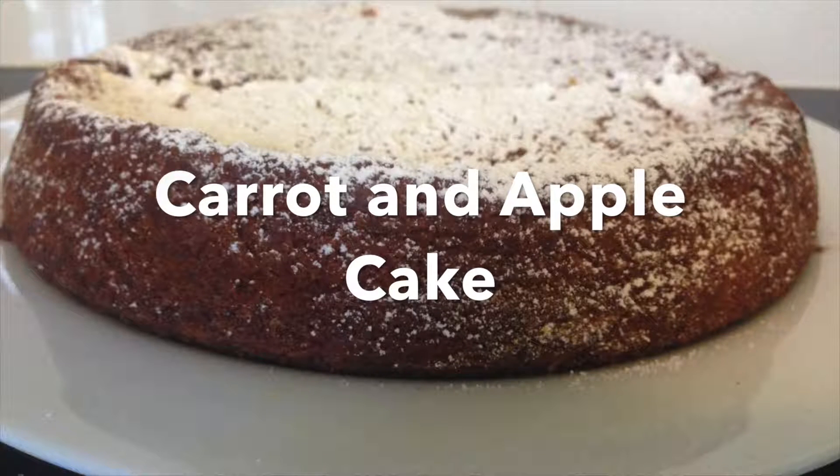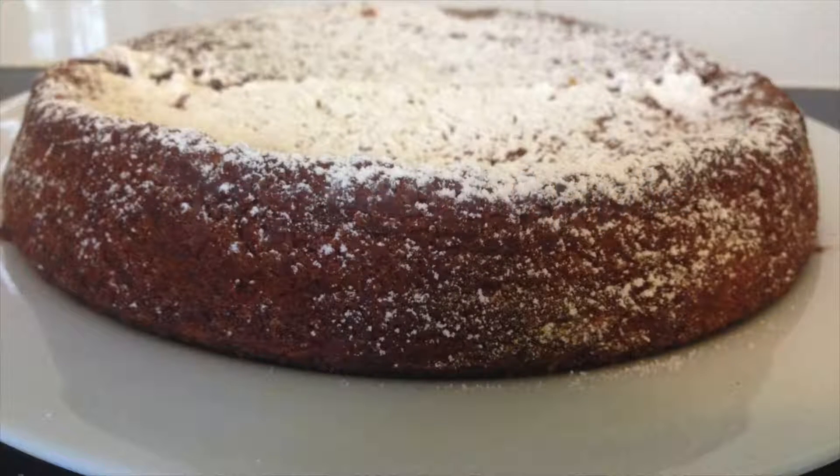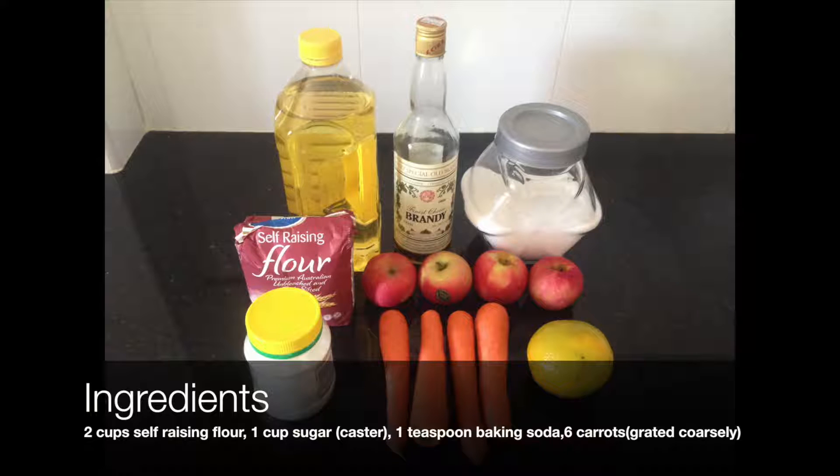Carrot and apple cake. Ingredients: two cups of self-raising flour, one cup of caster sugar, one teaspoon baking soda.